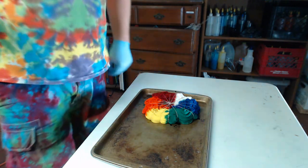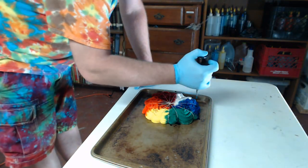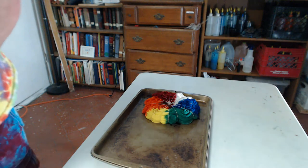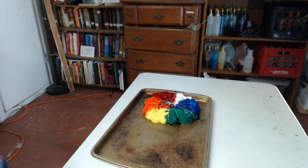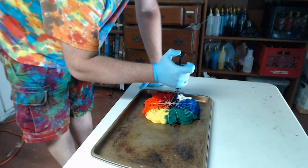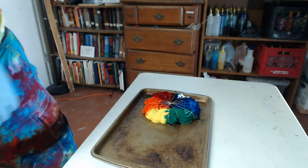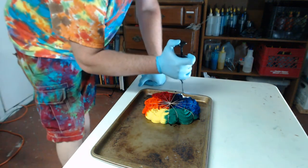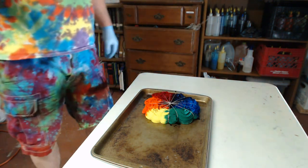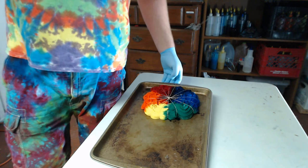This spiral is just going to be a regular rainbow, but you can do different color variations after you turn it over. Last but not least, we're going to do the purple — actually it's Blue Violet, not Deep Purple. Blue Violet gives off a cool blue cast, so if you do have any white areas they'll usually appear blue because of that cast. Anyway, I've got all my pie wedges dyed — I'll pull it a little bit closer and show it to you, and now I'm going to flip it over.